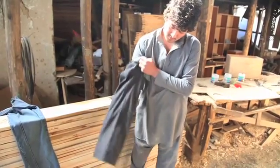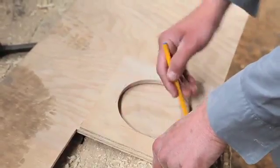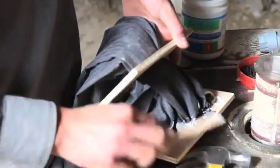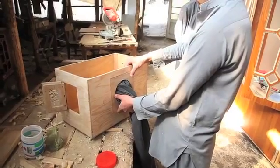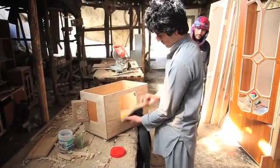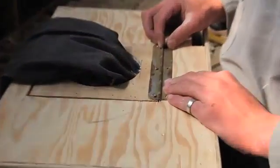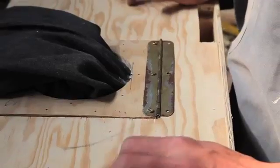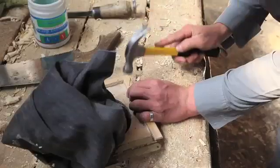One size fits all. Manwar attaches the sleeve in between two identical door sides. As the door fits with ease, Manwar attaches a hinge — but what was he thinking? It's missing a door frame, which is easily rectified.